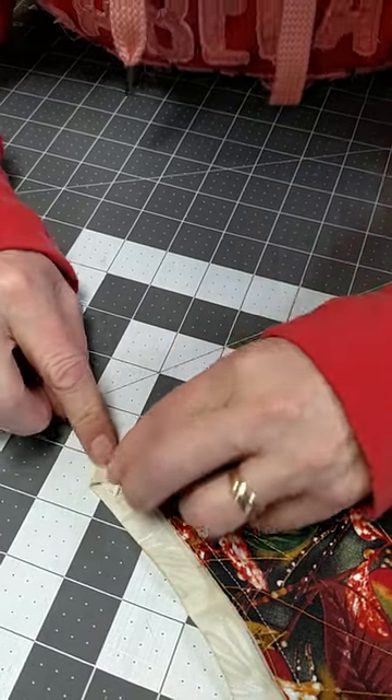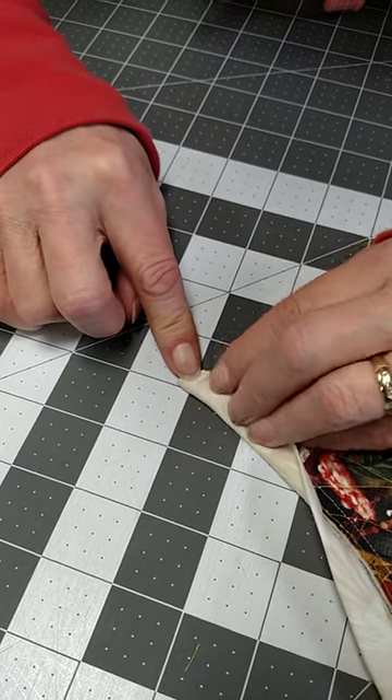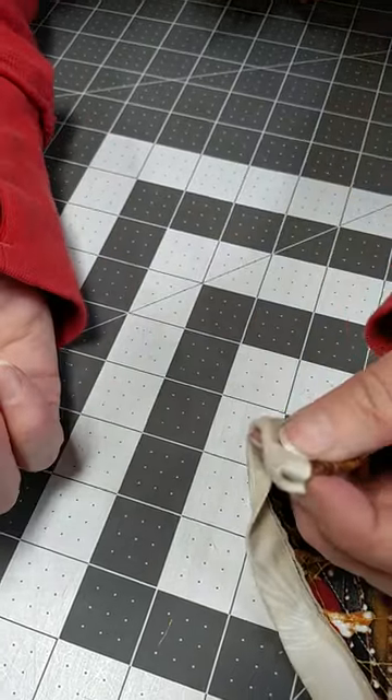This one's going to get folded over like that, and now all we have to do is fold it back to the binding or the stitch line, and now we're going to hand stitch that down.